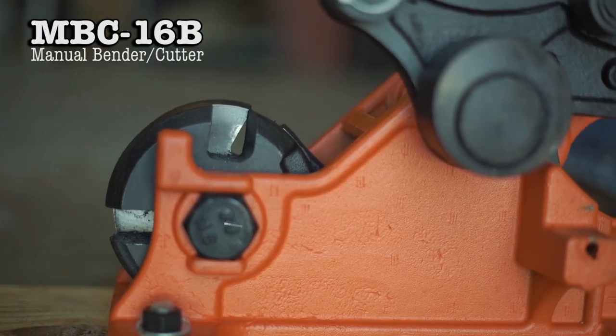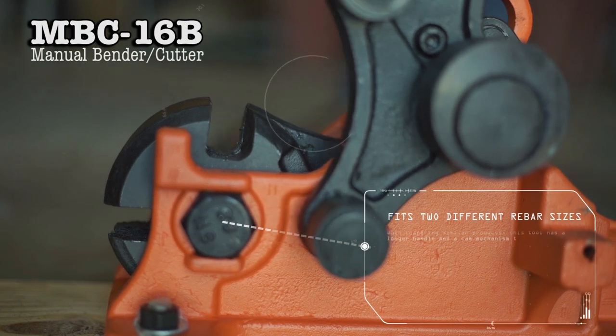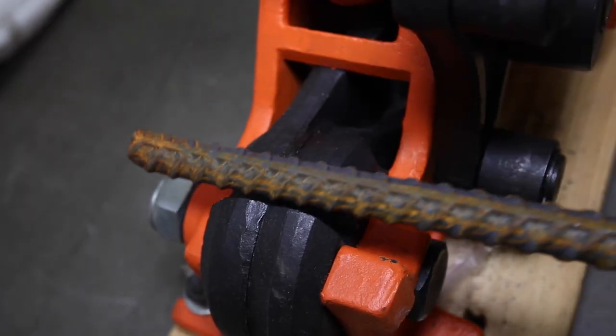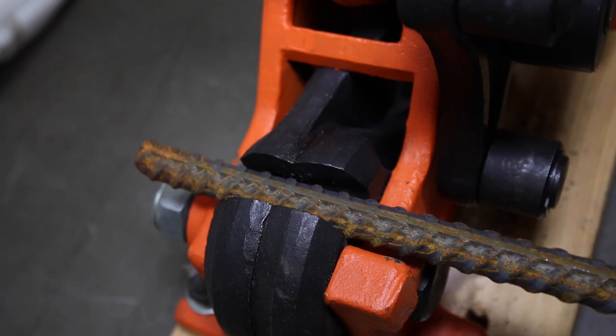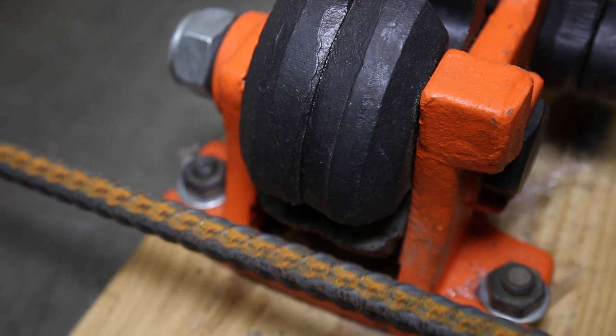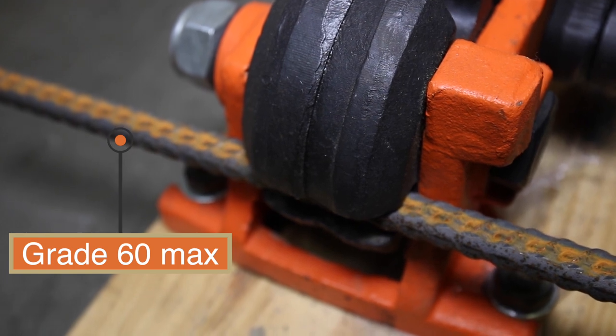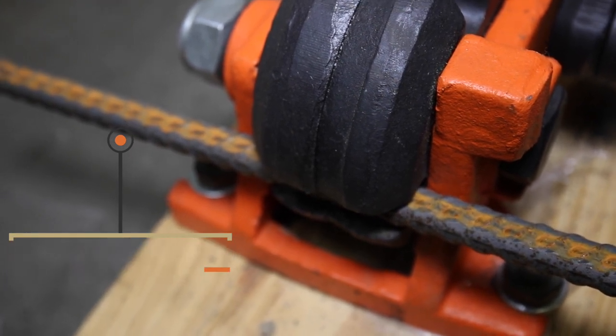Step 3 is cutting rebar. At the front of the tool, there are two slots. The top position is for cutting number 5 and number 4 rebar, where the lower slot is for number 3. Note that the maximum cutting and bending capacity of this tool is grade 60 rebar.